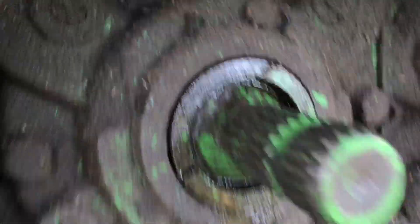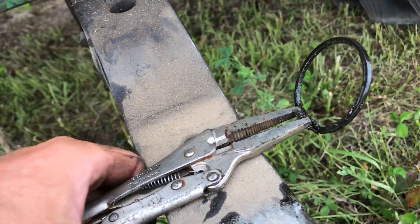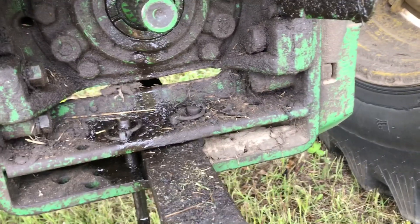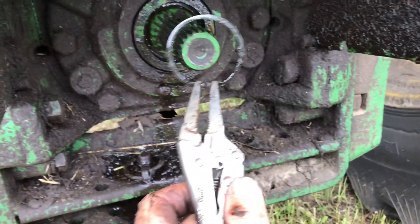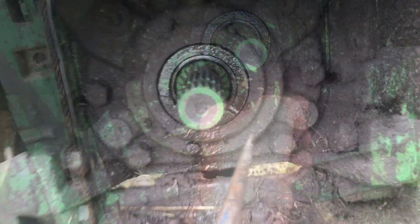There it goes, slides right in. You can see there's a nice groove there. Grab hold of our clip, make sure it's clean, and then you can see there's a groove right here and a flat spot. We'll turn it so we can get on there a little easier with the vice grips and slide it in there.